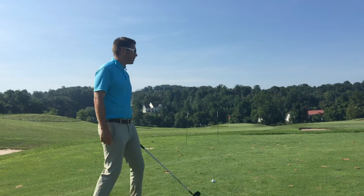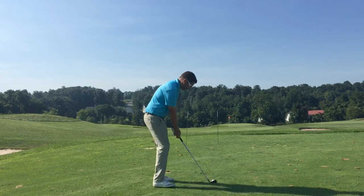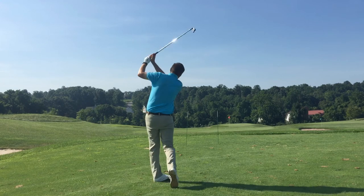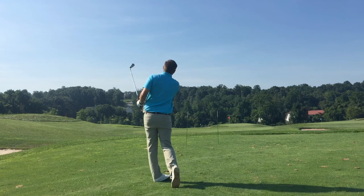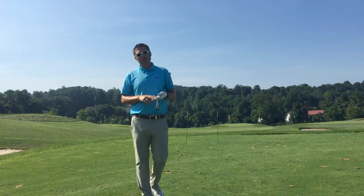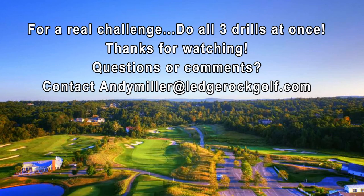I'm going to hit a shot and try to hit it between the sticks. They look pretty good. So work on these three drills. If you do them consistently with some measurable results, I guarantee you'll improve your ball striking. I'll see you next time.